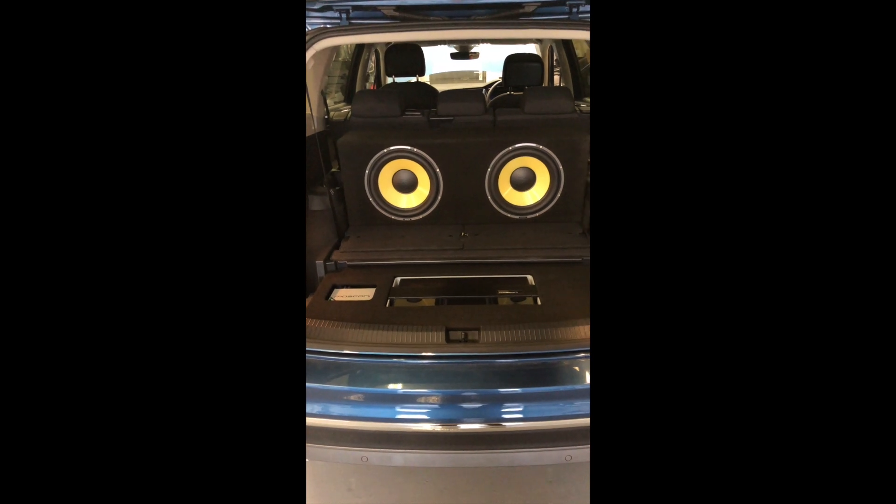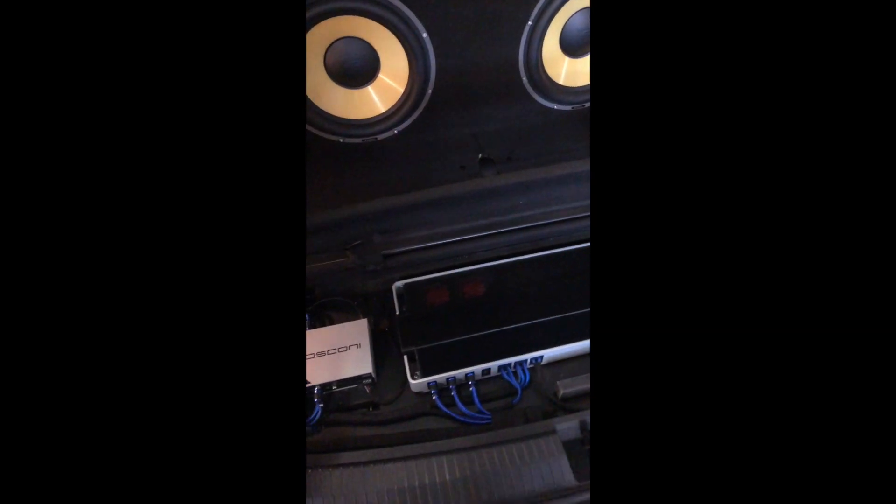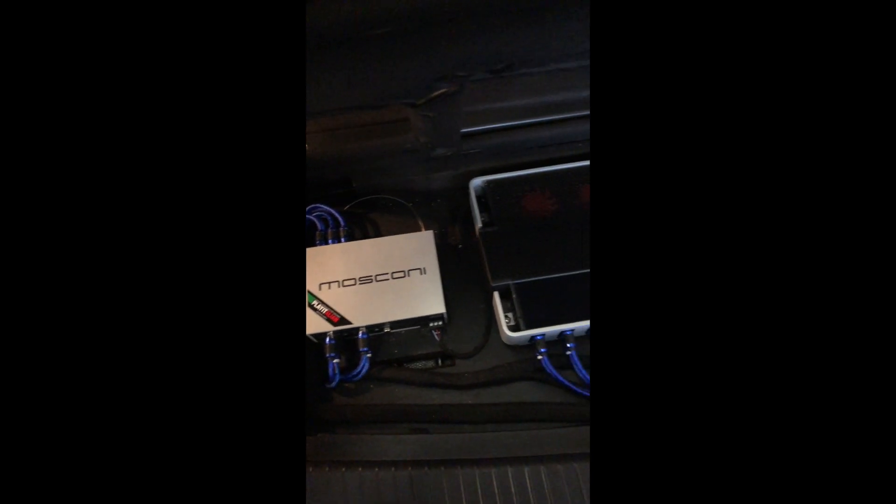So there we go. You might want to have a quick look — don't know if you can see there — the Mosconi 4-6 and the 530 Pro amplifier. And that's all underneath the standard panel. There is still access to the spare wheel, it can be removed, and there are no screws into the vehicle bodywork.